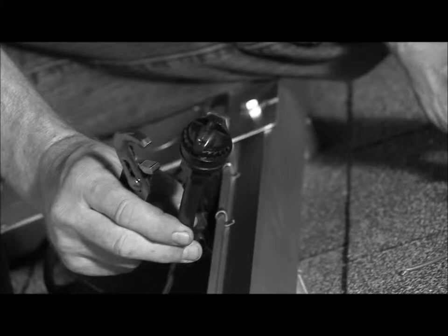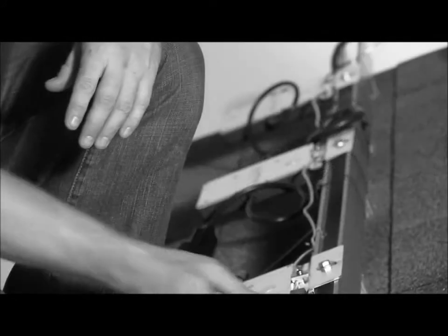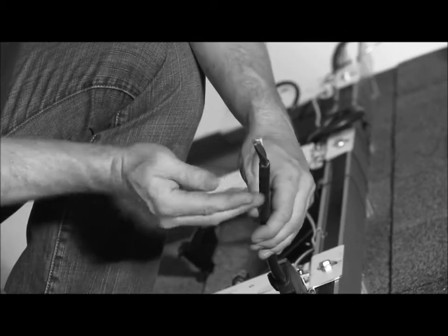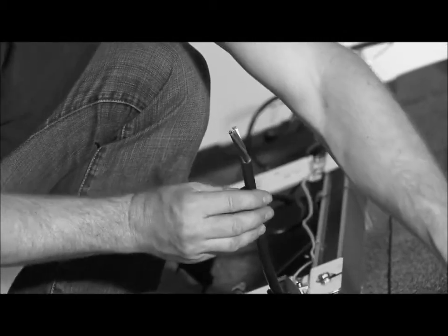Properly installing the terminator is easy but requires attention. The terminator comes in a kit of four parts. First, you strip the outer sheath of the AC cable back about an inch and a half to two inches to expose the conductors.